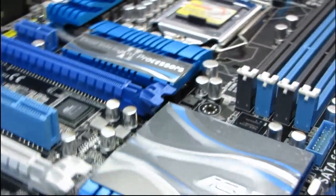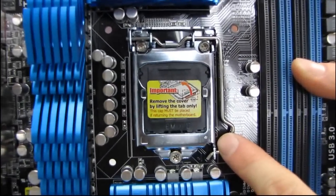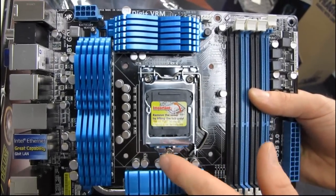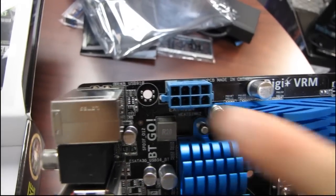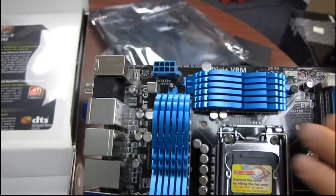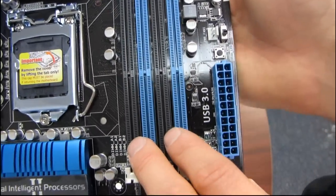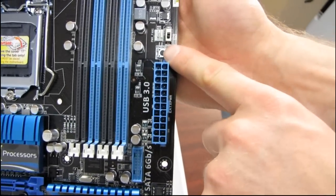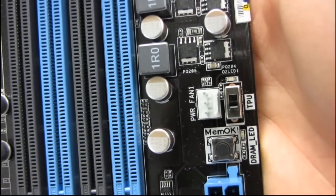Let's have a look at the layout. In the middle we have our LGA 1155 socket, with full support for Intel's new Core series processors. In the top left corner we have our 8-pin connector in its optimal, ideal, preferred location. Over on the right side of the board, we have four DDR3 slots supporting dual channel operation, as well as our 24-pin connector in its ideal location along the right-hand edge. We have the MemoK button, as well as the TPU processor switch.